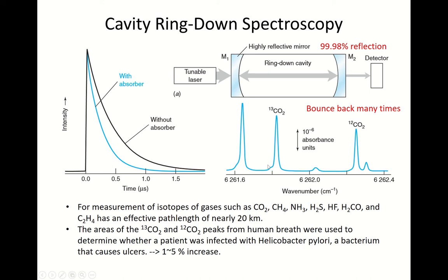It is only possible with this tunable laser. The tunable laser scans over a very short wavelength range but is very monochromatic, so even this small difference can be very clearly distinguished. That's the beauty of this laser. This spectrum was taken from a patient's breath. By the way, what is the effective path length inside this cavity? Although the cavity is not very long, since the light bounces back and forth, the effective path length can be nearly 20 kilometers. Can you imagine that?